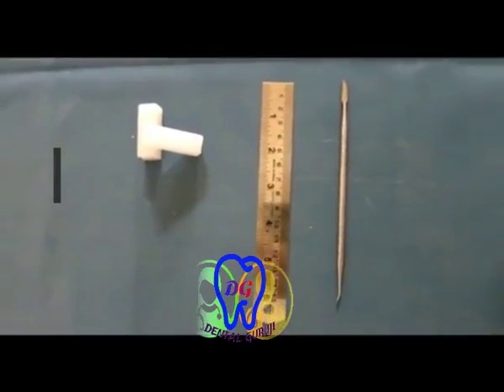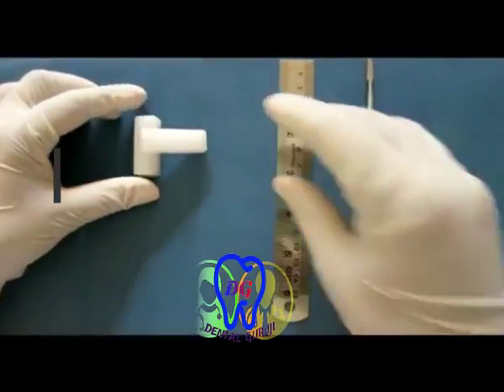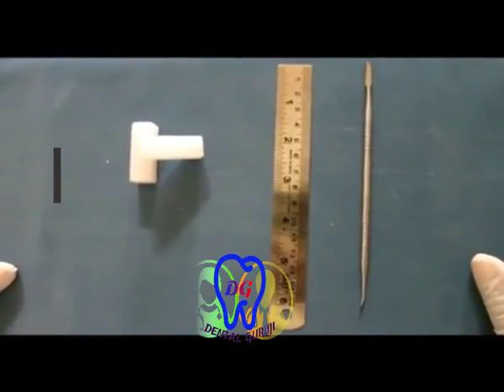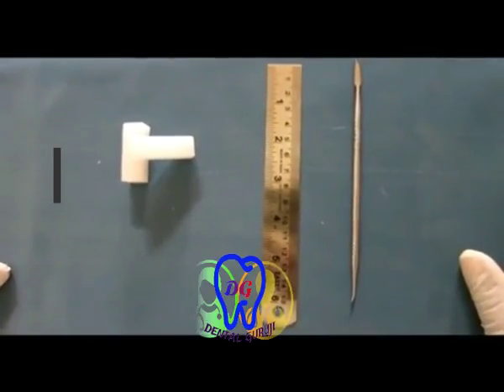The basic principles of tooth carving. It is no secret that tooth carving is the best method of understanding tooth morphology. Everybody knows that tooth carving helps in understanding tooth morphology, which comes very handy in clinical dental practice.